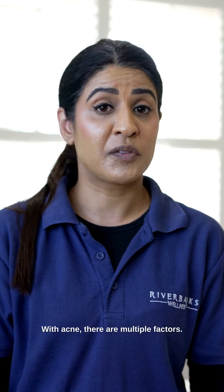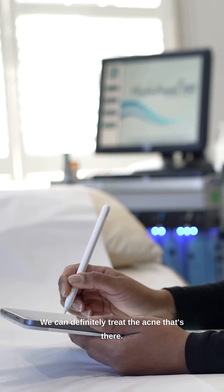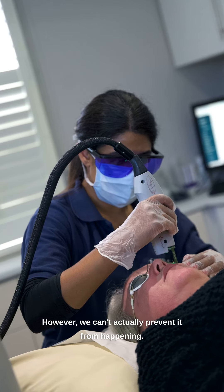With acne there are multiple factors. We can definitely treat the acne that's there; however, we can't actually prevent it from happening.